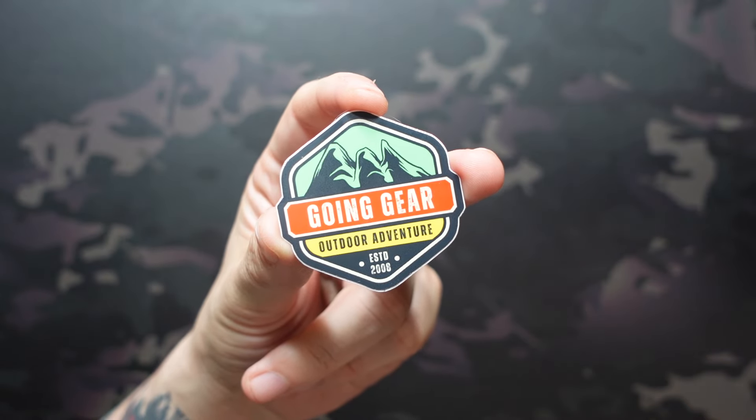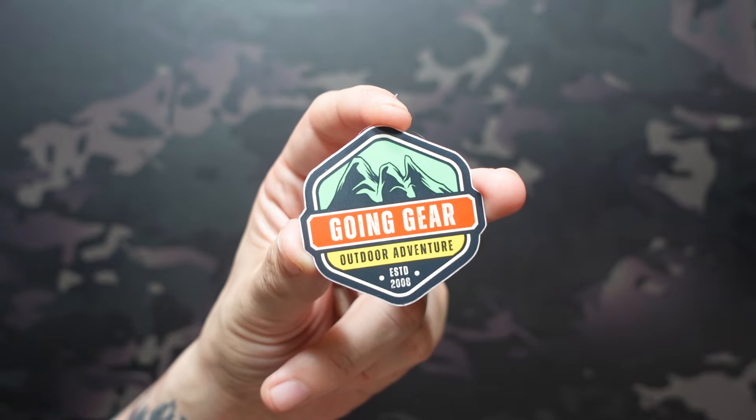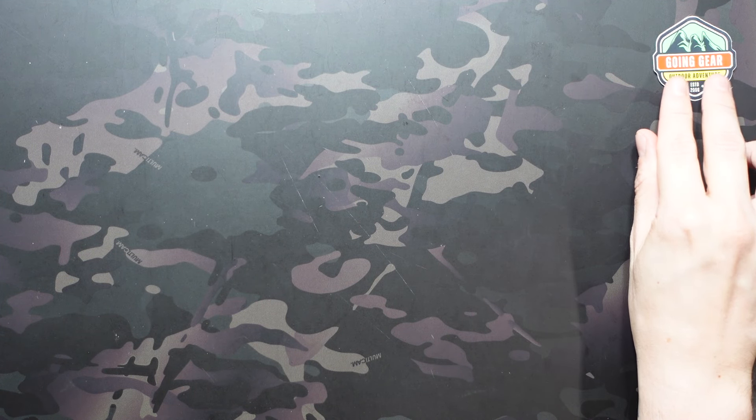Jake here with Uncommon EDC. Today we're checking out the Going Gear EDC Club Premium Subscription for March of 2024. There are two tiers: the standard at $60 a month, which gets you two to five EDC items, or the premium — which is what I subscribe to — at $140 more, $200 total. That gets you everything in the standard box plus at least one additional premium EDC item.